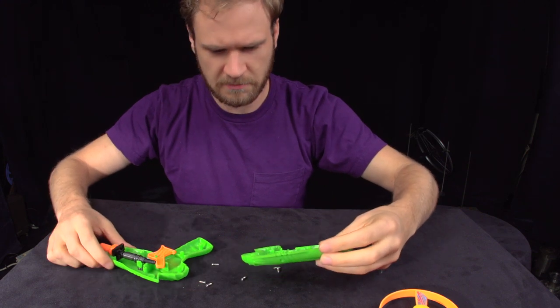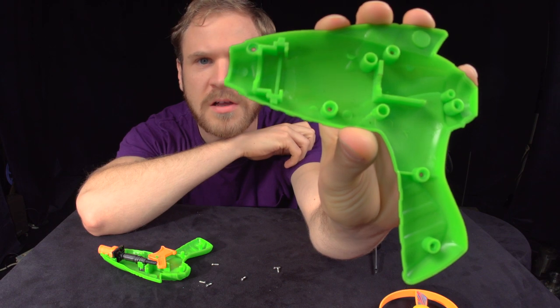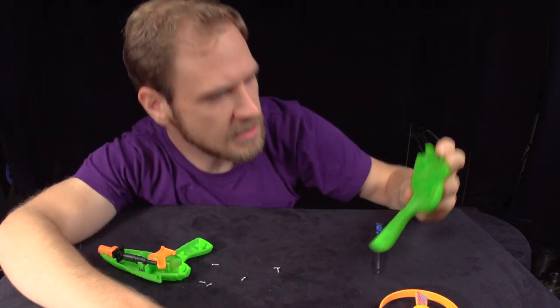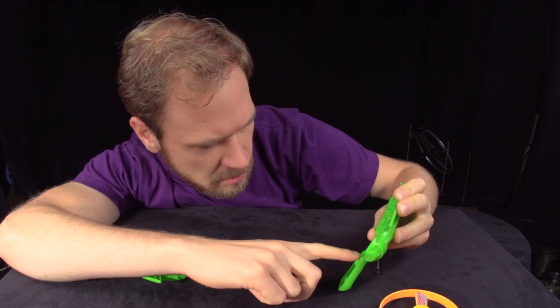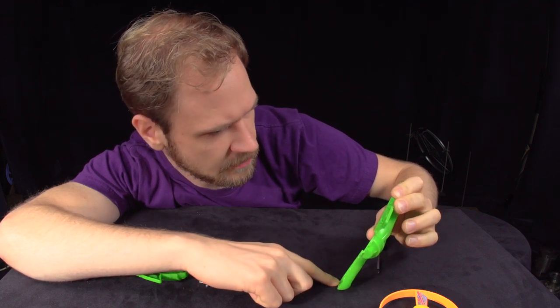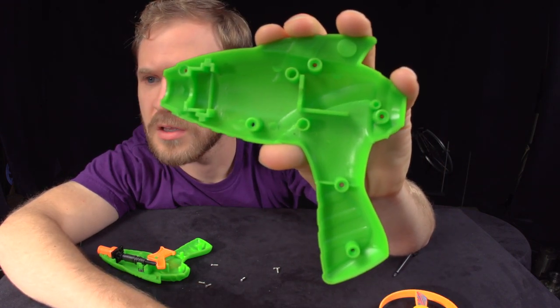Let's look at the boring half first. Let's see what you can see. You can see the different holes where the screws went in. And if you look real close, you can see kind of faint little circles in the plastic.